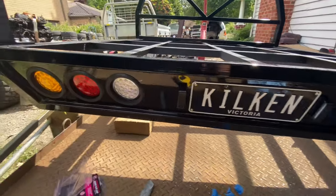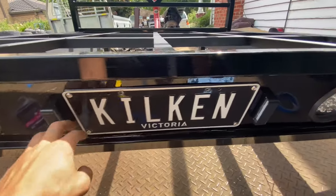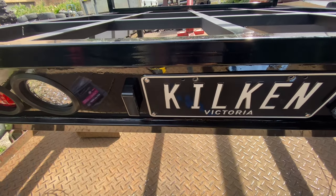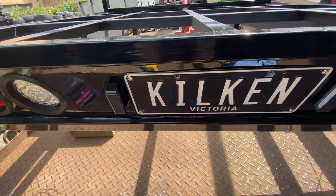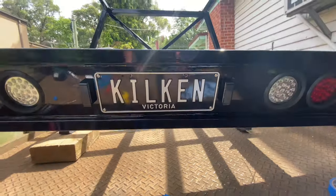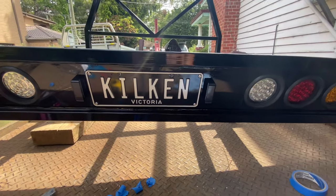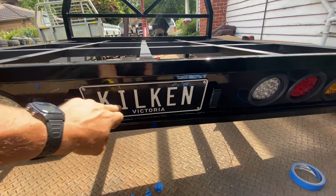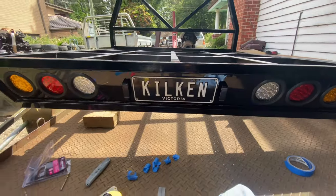Pretty much the same thing with the two lights — I just measured off the lip of the license plate, same thing for the center. It looks a bit more even, probably a bit better than the two little pin lights I had.